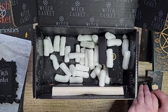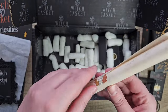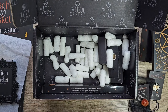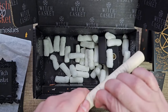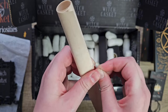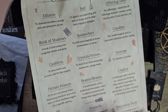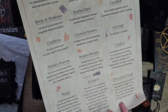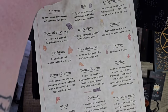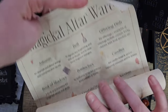I love these boxes, I get so much joy opening these. Let's have a look at the scroll this month — I always struggle opening these. There we go, got there in the end. So we've got 'Magical Altarware' — it gives you information about different things you can have on your altar and what you can use them for. It'll be good to have in your book of shadows.